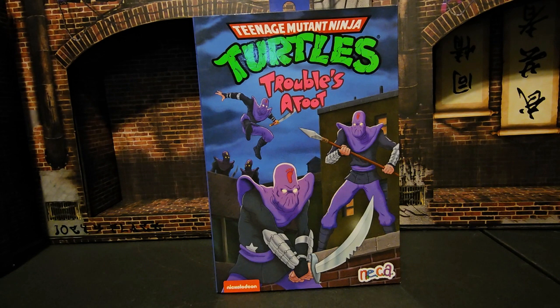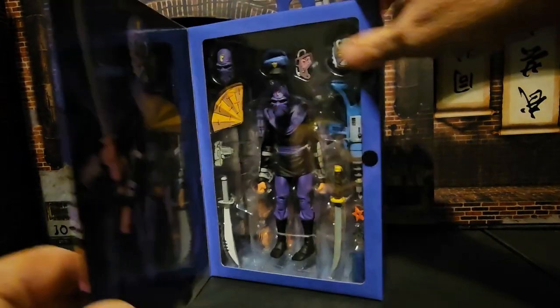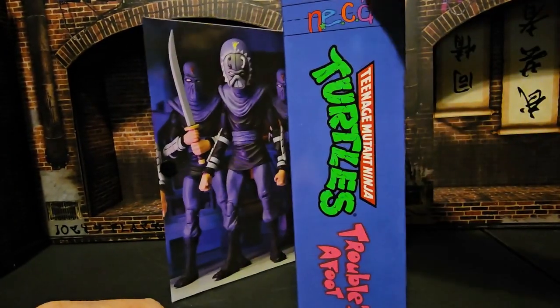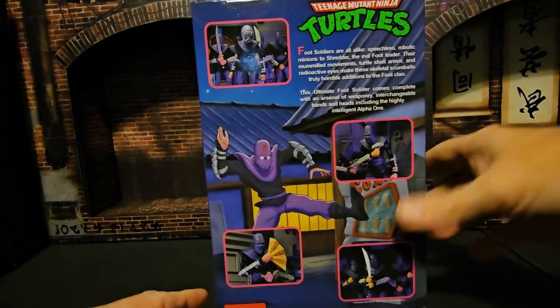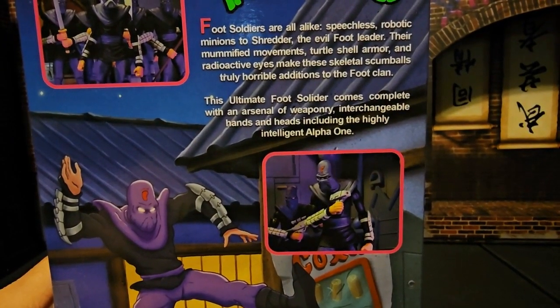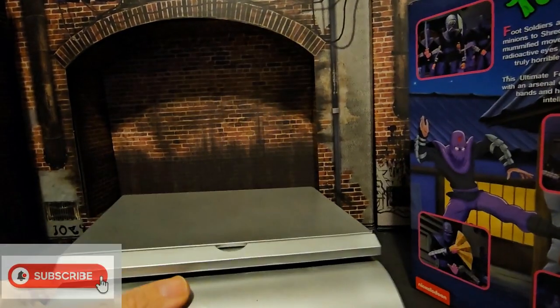Hey fellow collectors, today we're going to be talking about Teenage Mutant Ninja Turtles 'Troubles Afoot' from Nickelodeon and NECA. On the front we see some foot soldiers. If we open it up we see a lot of accessories, the mastermind with other foot soldiers behind him. On the side we have product shots of the foot clan and a little bio about them.